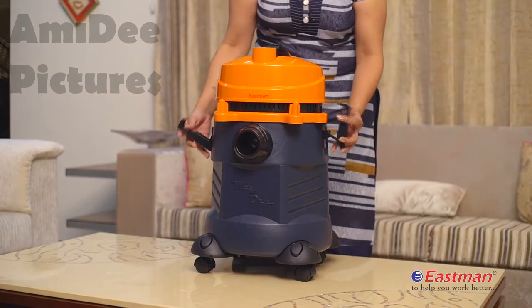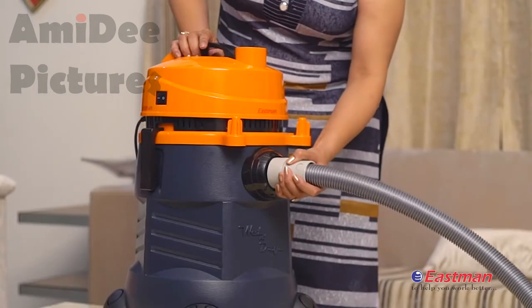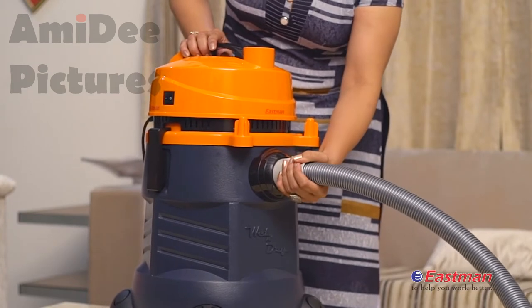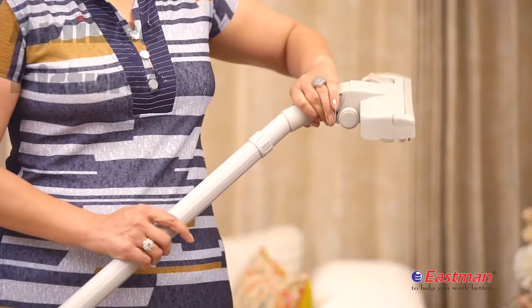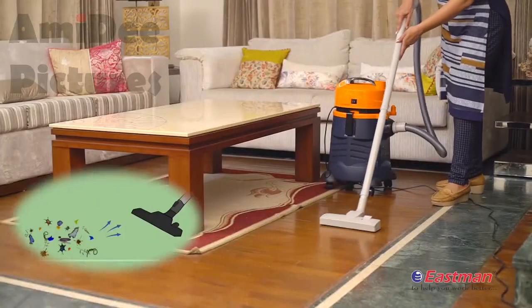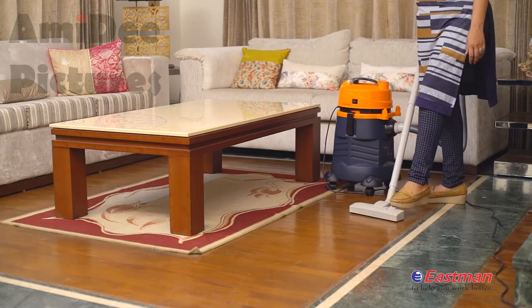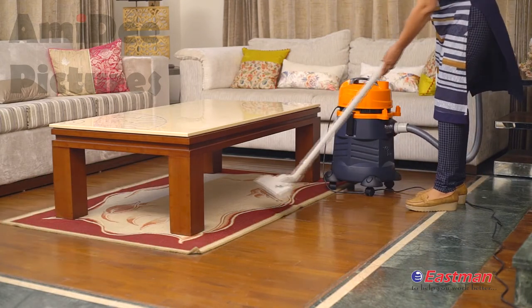Before using, first insert the filter bag, then assemble the motorhead on the tank and lock it manually. Attach the flexible hose and extension tubes. To clean your floor, attach the floor brush, which is very user-friendly and versatile. To clean a carpet area, switch from the floor brush to the master nozzle.